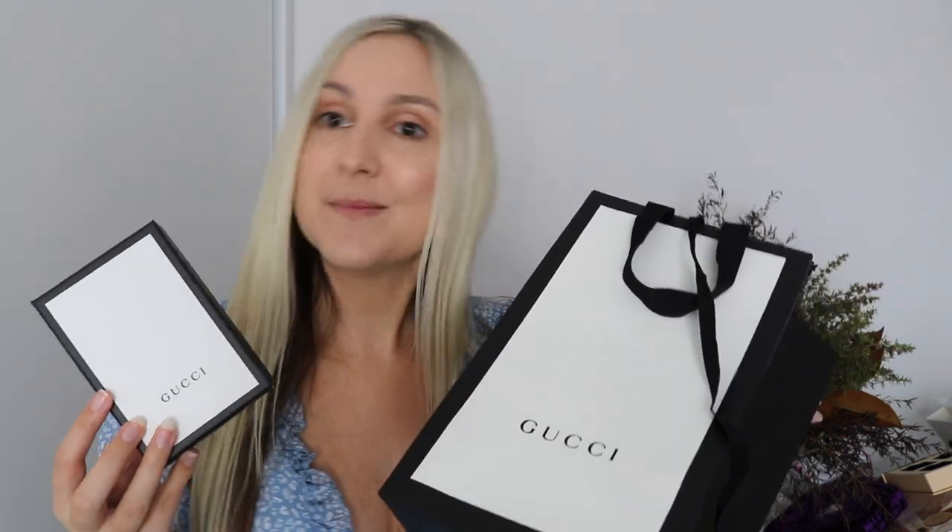You can resell the bags and make some money too if you want, and that helps offset the price of the wallet a little. Thanks so much for watching this Gucci unboxing video. Like and subscribe if you'd like to see more of my designer unboxings or anything on my channel — thanks for watching, guys, bye!